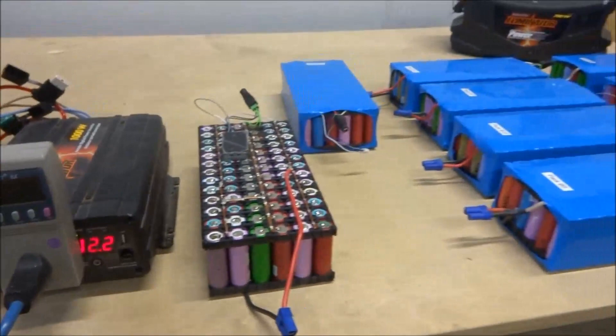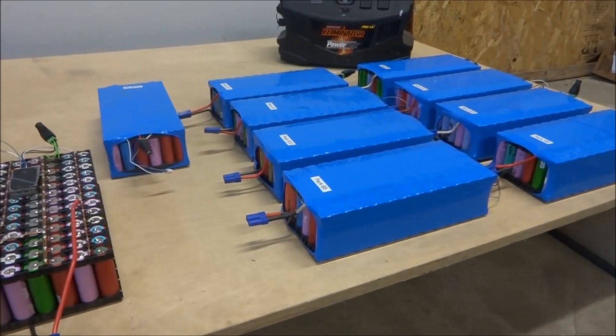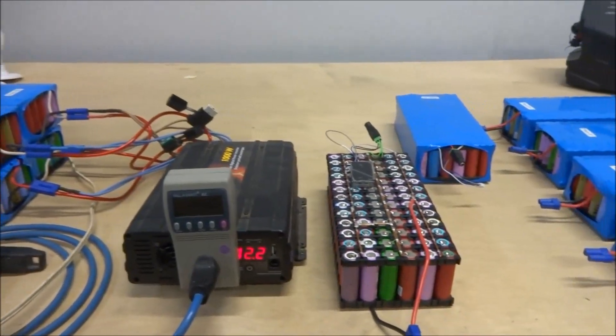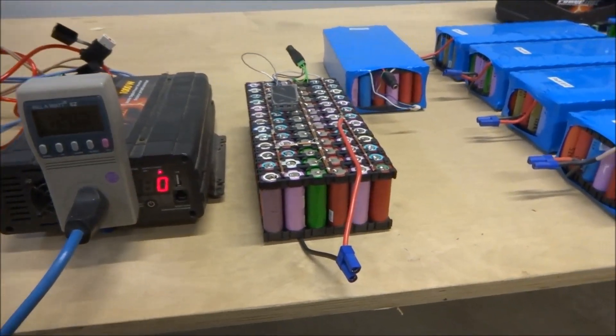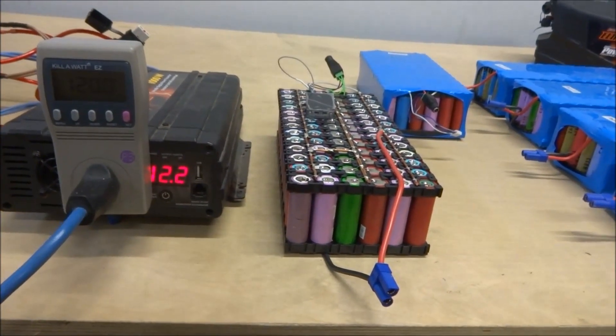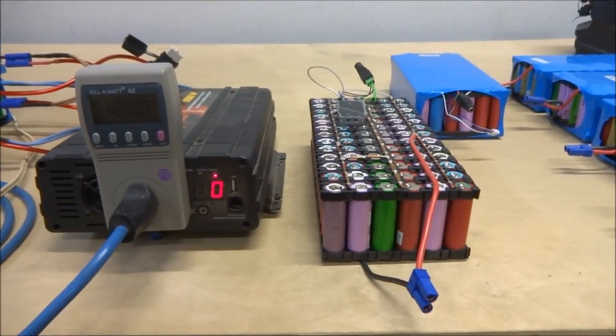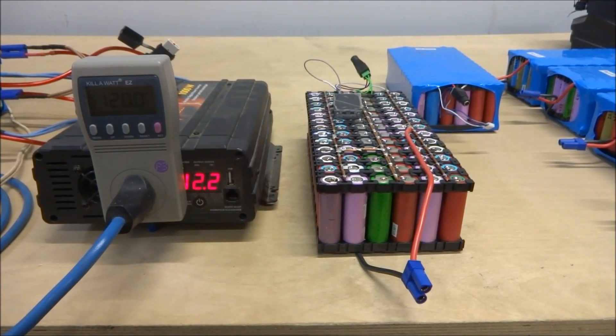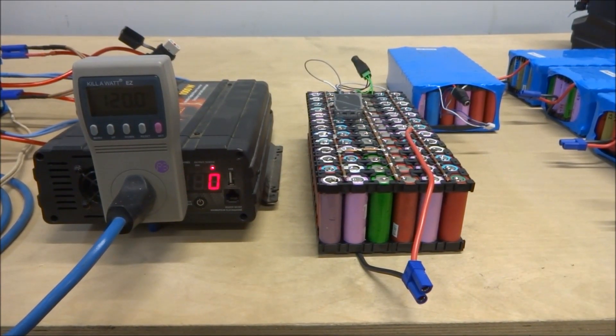As you can see, I've got quite a few packs built — 14 in total, plus 4 more right here. My intention was to build these packs and put them in parallel. As long as you're not drawing too much current they'll do fine, and by having a lot of packs in parallel they'll all be drawing very little current from each cell.